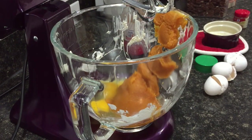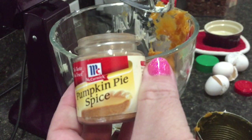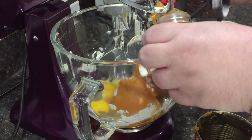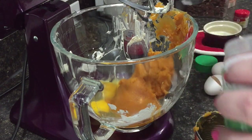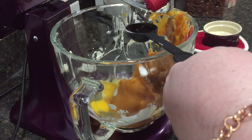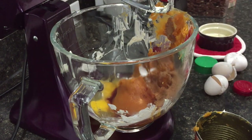We actually got this can at Aldi. You can't have pumpkin muffins without pumpkin pie spice, so I'm adding a tablespoon of that. Again, all of the measurements and directions will be in the description box below, so you don't have to worry about writing any of this down. Next, I'm adding stevia — the Sweet Leaf conversion is one tablespoon equals half a cup of sugar.